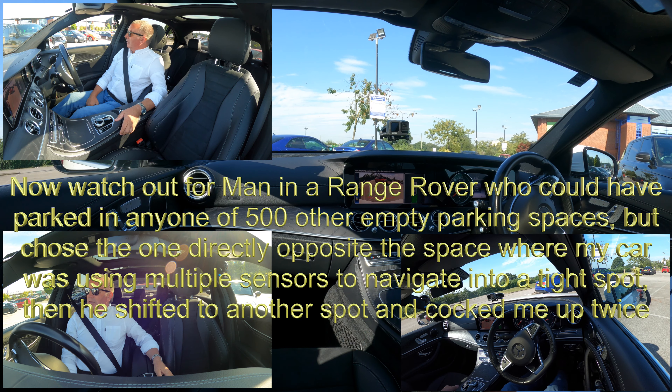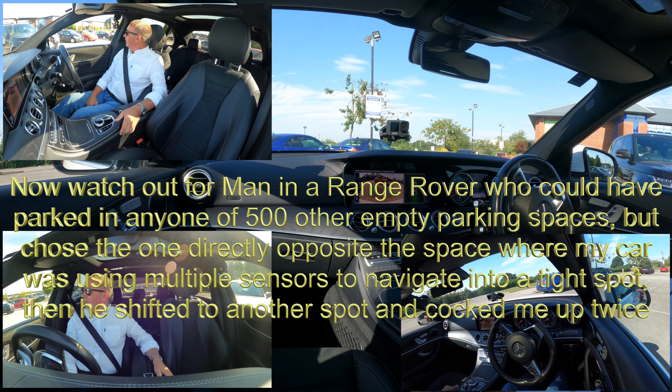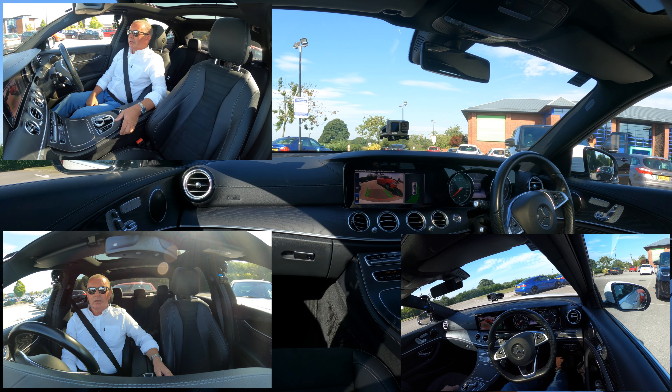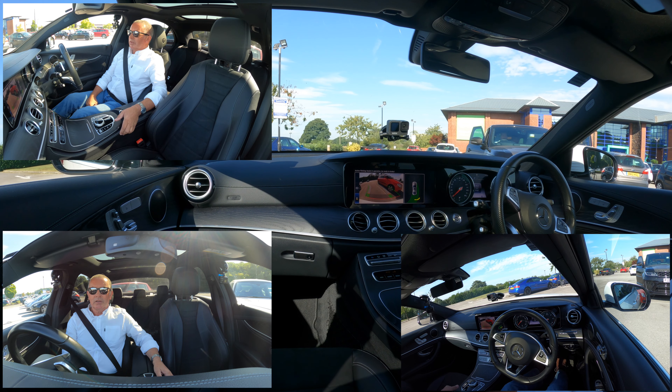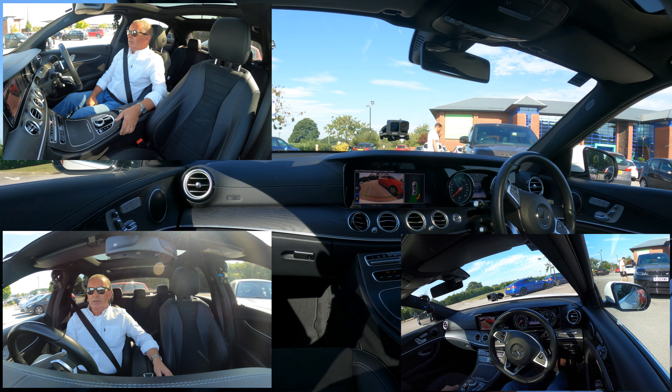Right, so it's showing a parking space. Now I'm not confident that's going to parallel park me. Okay, so click there, put it in reverse.